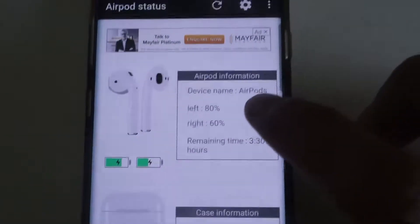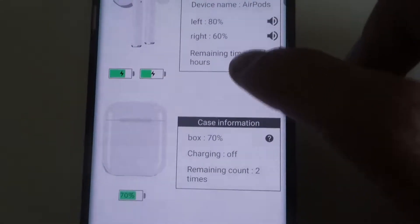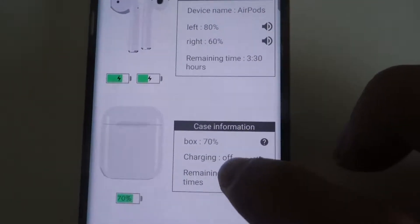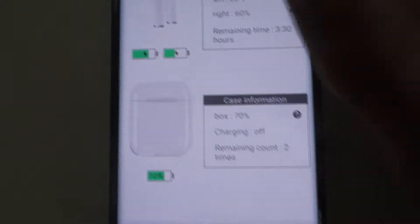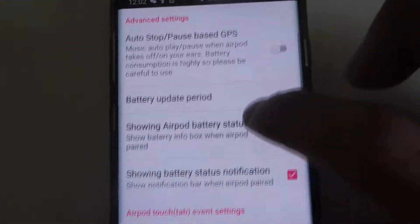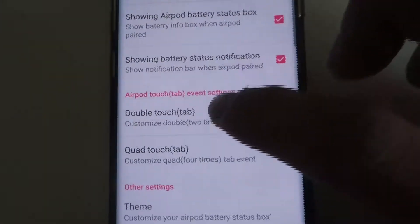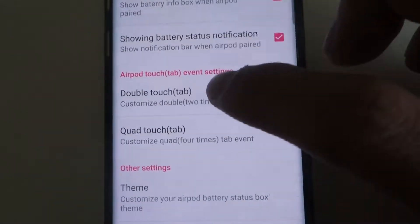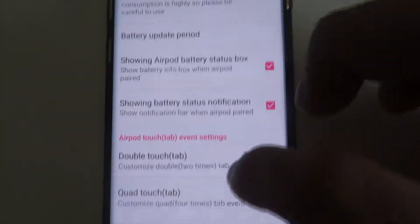As you can see: device name AirPods, left 80%, right 60% remaining, 3 hours and 3 minutes, case 70% charging off, remaining count is 2. You can customize all these settings — auto start, show your AirPods battery status, double tap — you can customize these if you want to play or pause your songs or use Google Assistant.